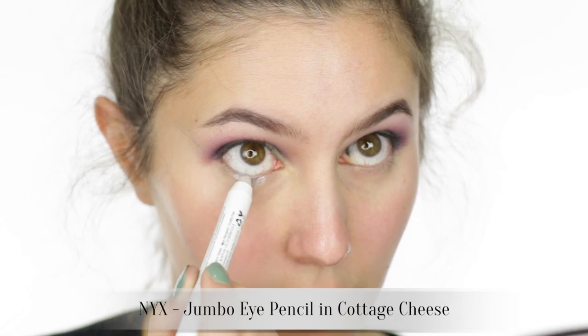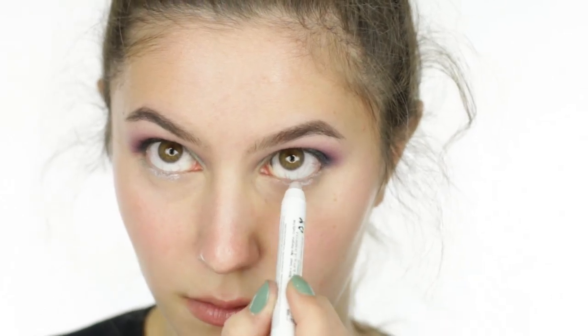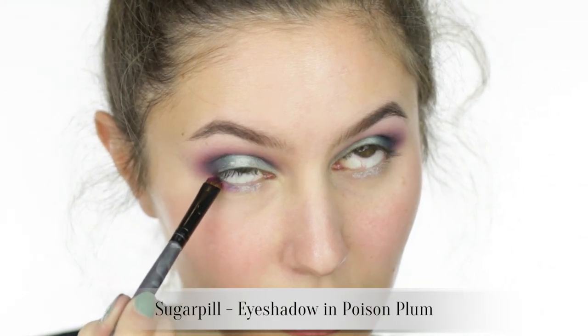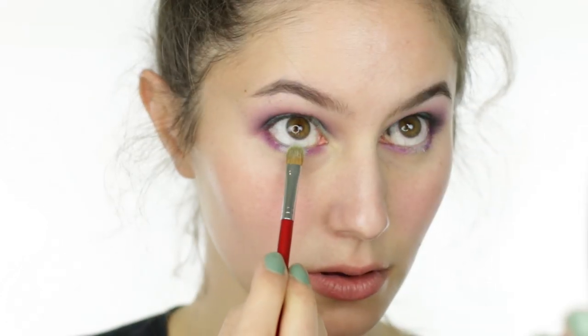A reflective cream eyeshadow in the center of the lower lash line will really intensify the highlight — we want it to be visible from the moon! Then run the violet eyeshadow on the inner and outer portions of the lash line in what's sometimes called a tulip placement, essentially sandwiching the highlight with darker shades.